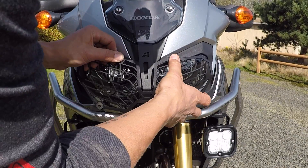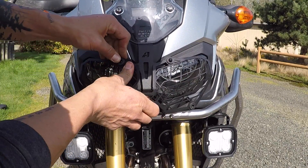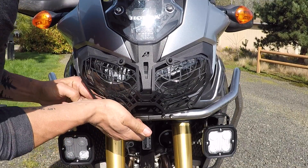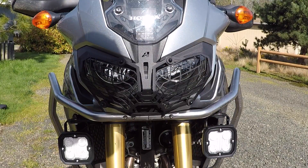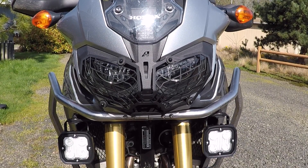So the guard just pushes on through the grommets. It's kind of a tight fit, so just push it on there and you'll be done. Just like that — that's all there is to it. Thanks for watching.